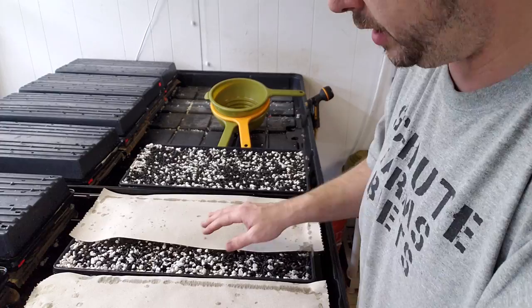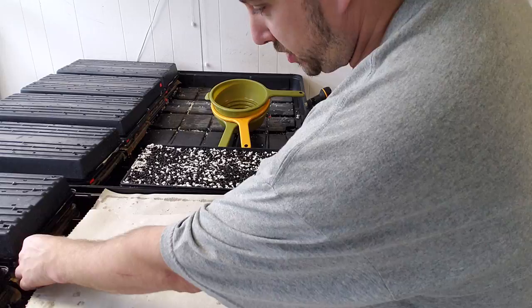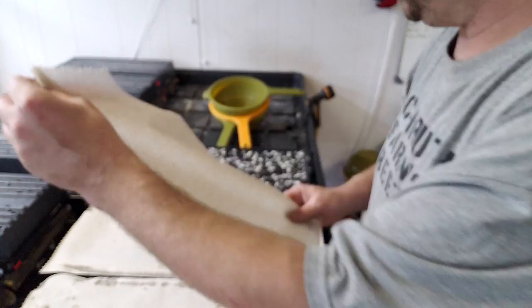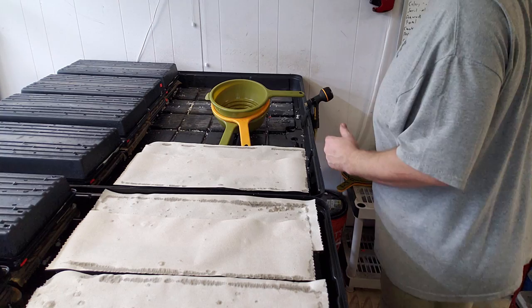What this paper towel is doing is it's going to keep our seeds from drying out. It's going to simulate a thin layer of soil and help get these seeds to germinate. And also, because I'm going to stack another flat on top of these, it keeps the seeds from sticking to that tray that's on top.